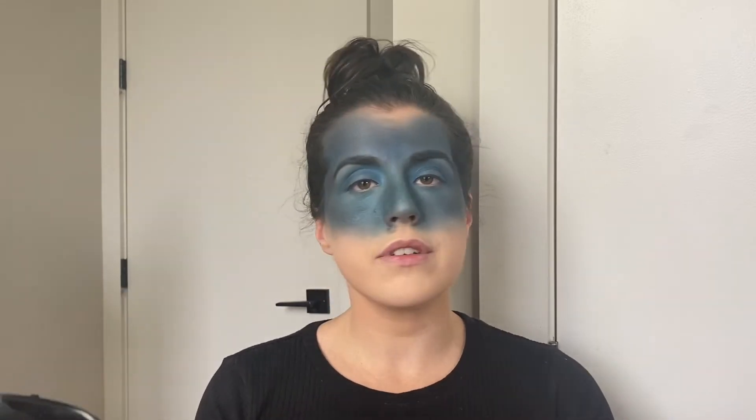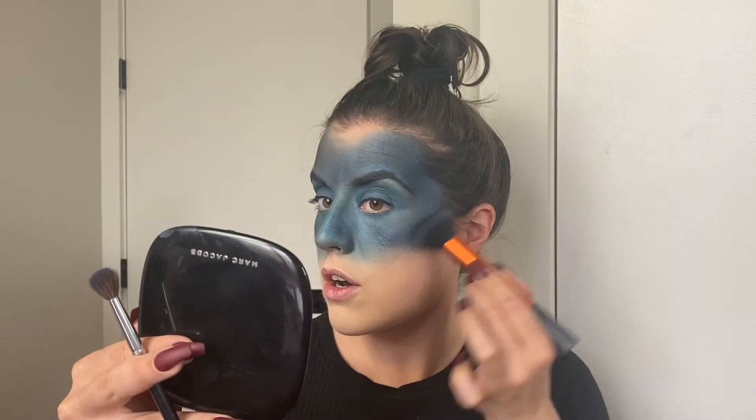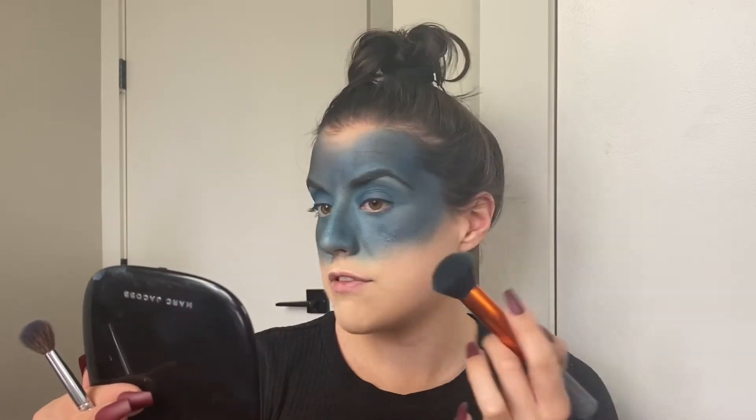Now that we've gotten to the dark color I want, we're going to take that black one more time and pat it on places I want a little darker — so just patting black on my temples, the sides of the nose, and underneath the cheekbones just a little bit to create that lifted illusion. I'm using a patting motion instead of a swiping motion so that it doesn't look so intentionally placed.